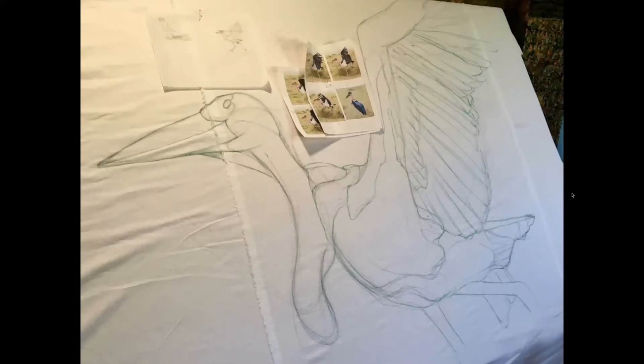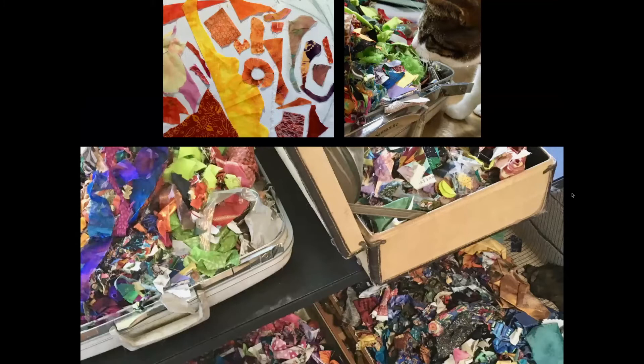Using my trace drawing and the original photos as reference, I got enough of this stork drawn to size to get started. By the way, Marabou Storks are the world's only carrion-eating storks and have such a nasty disposition that even vultures and hyenas will wait their turn at a carcass. The more I learned about these birds, the more impressed I was with them. After subject matter and design comes fabric selection.